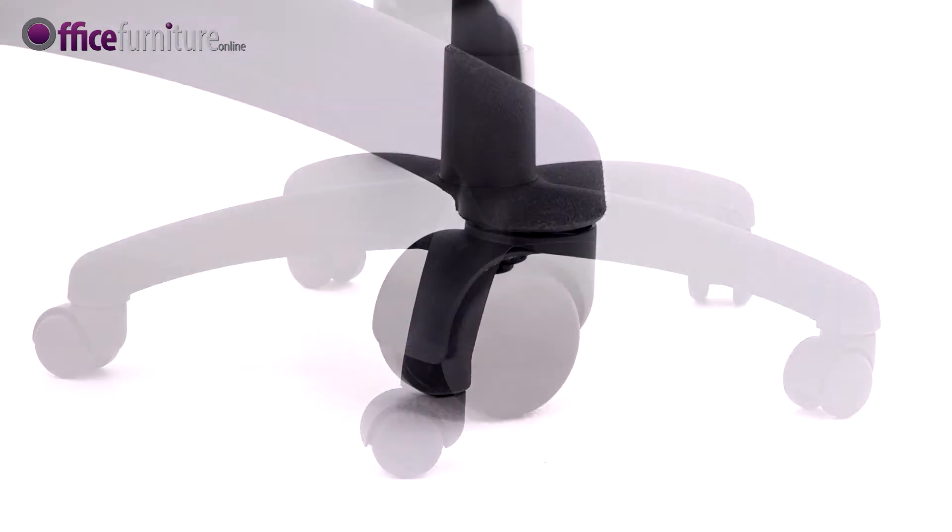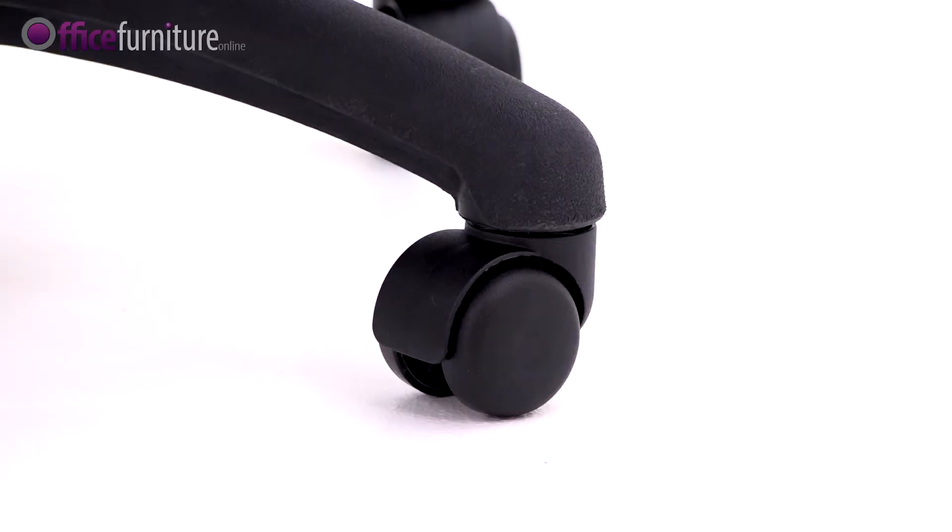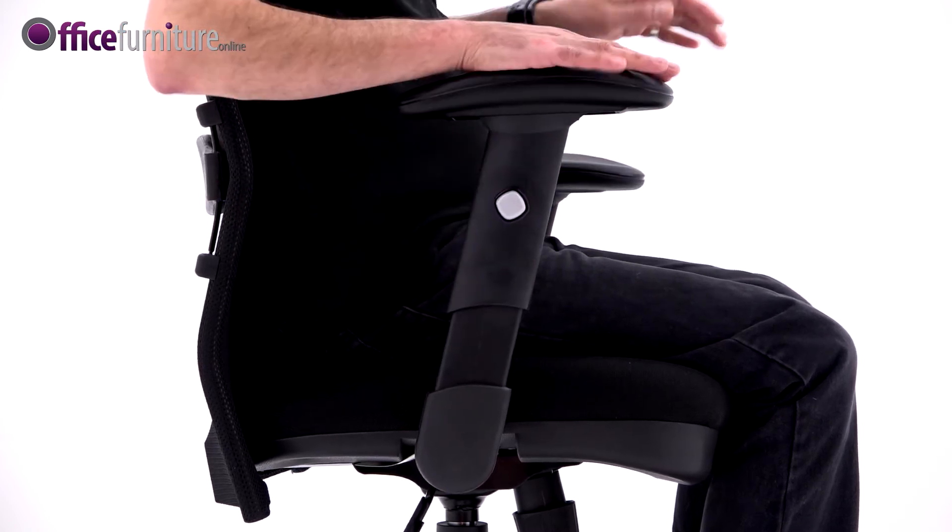The sturdy nylon base is fitted with 50mm twin-wheel hooded casters and, as standard, comes with adjustable arms.